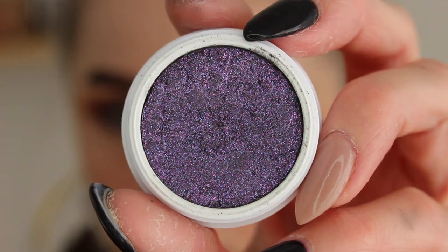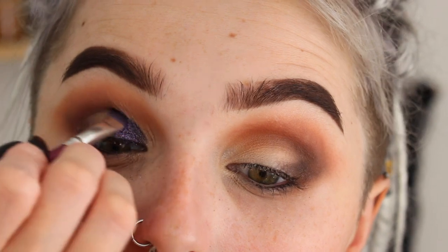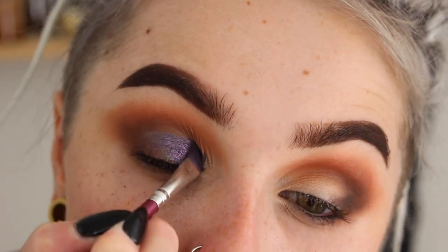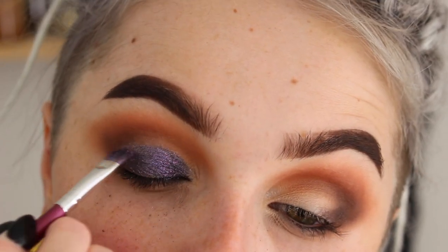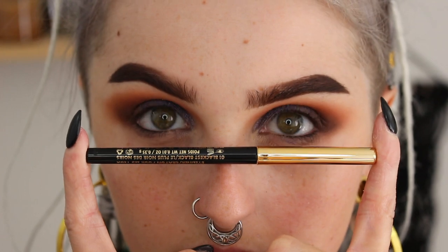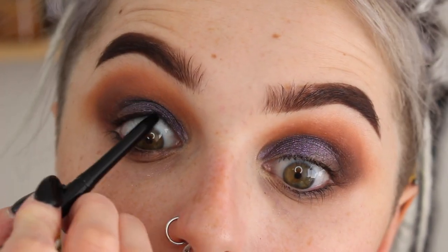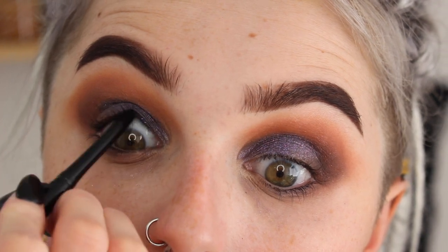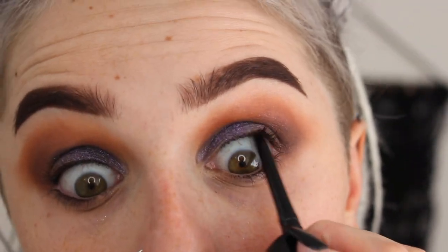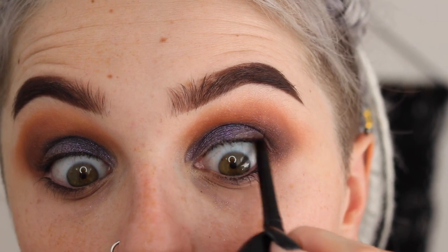Now jumping on into my shadow called Dance Party — this is actually from ColourPop, not Morphe. I did dampen my brush a little bit so this could be as opaque as I wanted it and very metallic. Then I'm going in with my L'Oreal eyeliner — I will put it in the description box for you guys. It is just a black automatic eyeliner just to smudge out in my lash line.